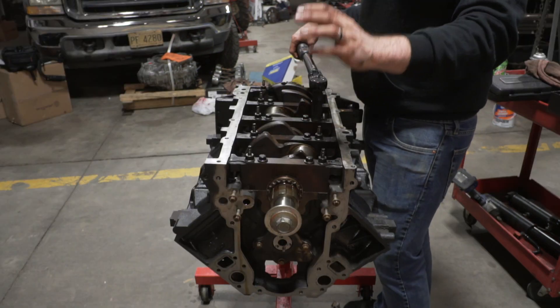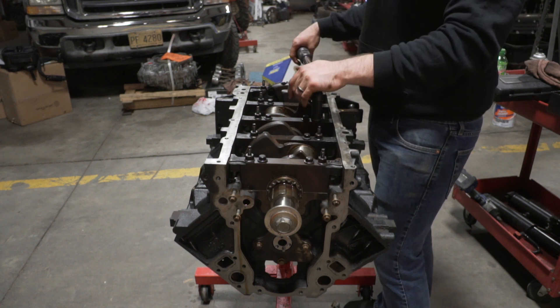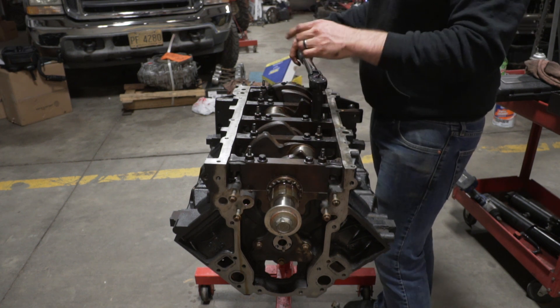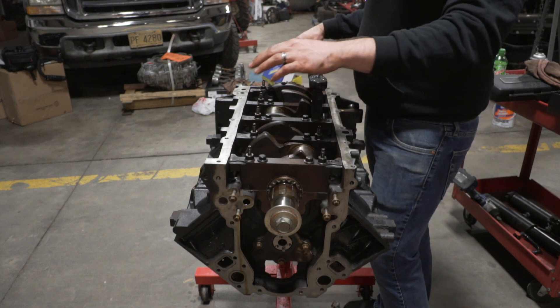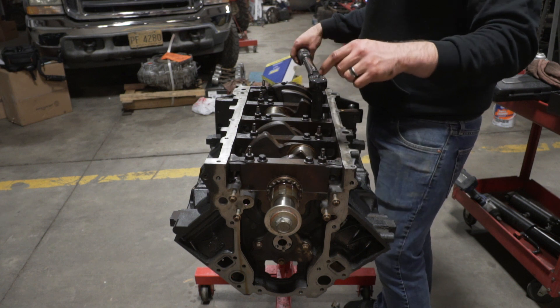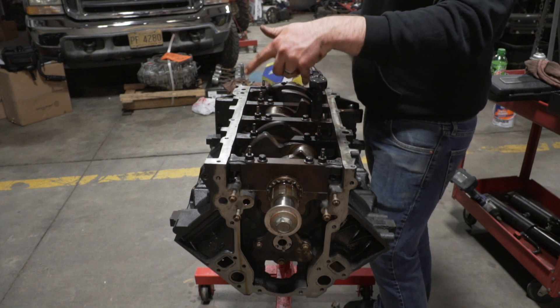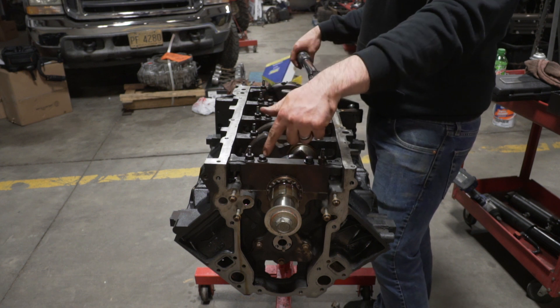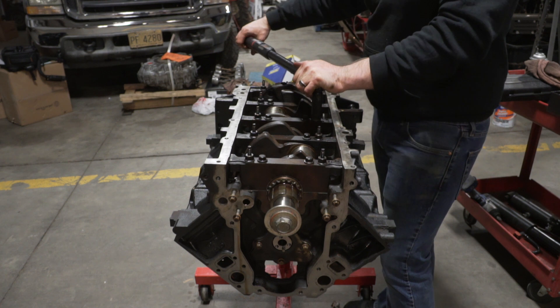We got the main caps back on. The bearings are in it, it's lubed. Now we're going to do our final torque. We've torqued them all to 15 foot-pounds. The torque spec I found is 15 foot-pounds initial torque, then you do 51 degrees on the outer studs and 80 degrees on the inner bolts. That torque spec came from Summit's website.